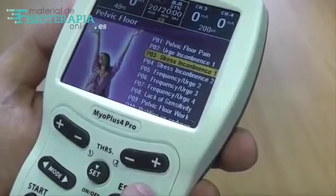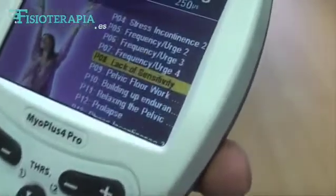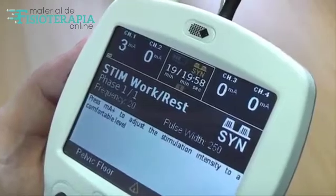Now press the Program button to select one of the preset programs, for example Stress Incontinence, Frequency and Urge Incontinence, or Lack of Sensitivity. After you have selected your preferred program, you can then start the program by pressing the MA Plus button until you get a comfortable contraction.